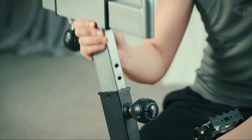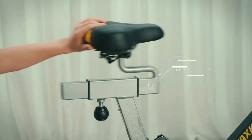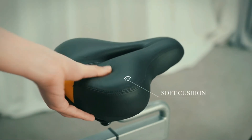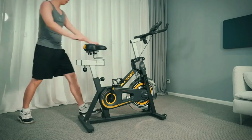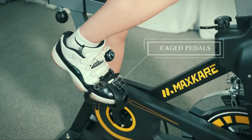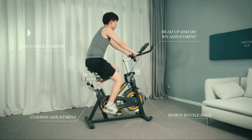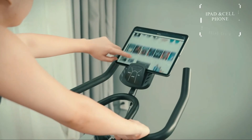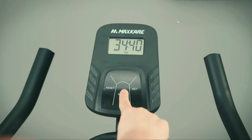Belt hidden compartment design — transmission parts are hidden in the belt compartment for improved safety. High quality large flywheel design brings stronger power and makes exercise more enjoyable. The flywheel is seamlessly protected, dust-proof, durable, and easy to clean.